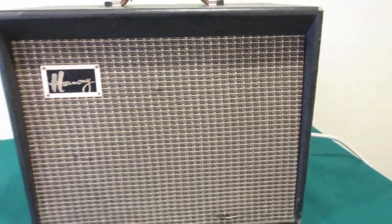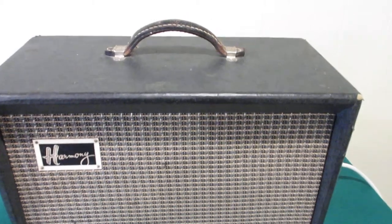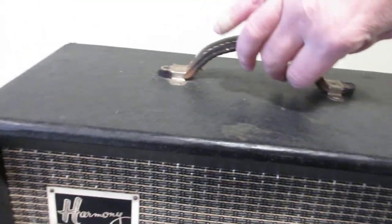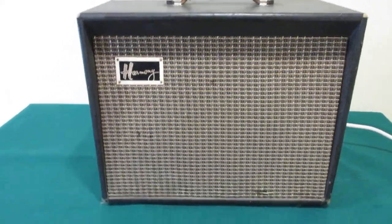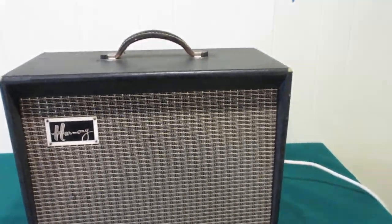The material in the front is in decent shape. The handle has a few cracks in it. It was made in the 60s from what I read online — I didn't know too much about it.